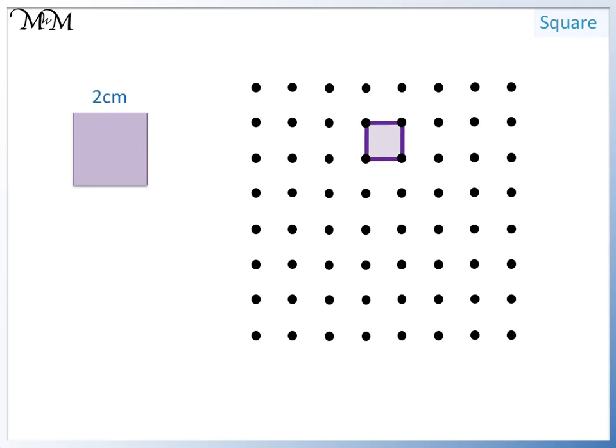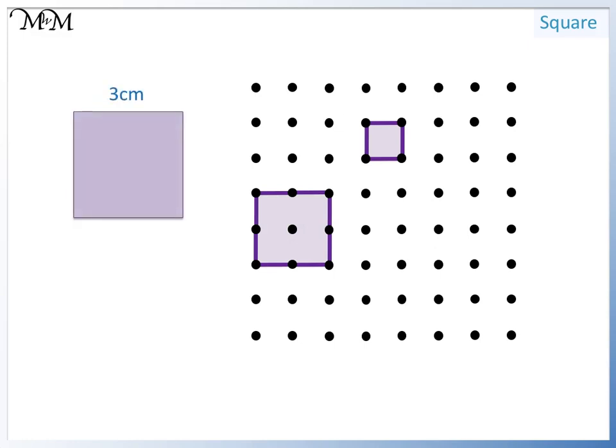This square is two centimeters long and two centimeters wide. We draw two lines across and two lines down — the opposite sides must be the same length. The next square is three centimeters long; it's a square, so all sides are the same.